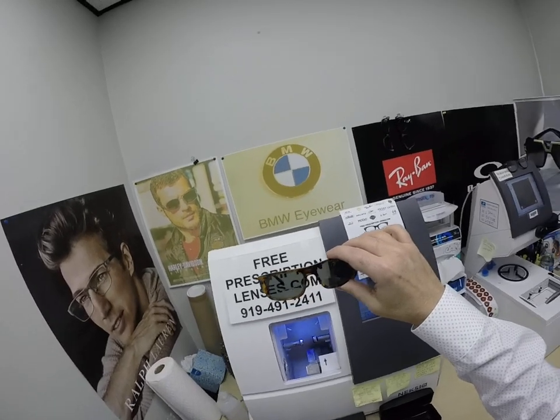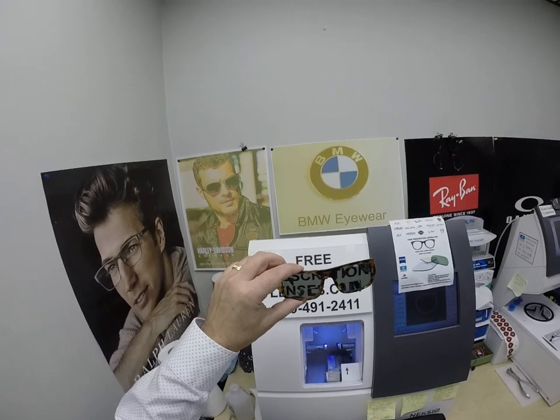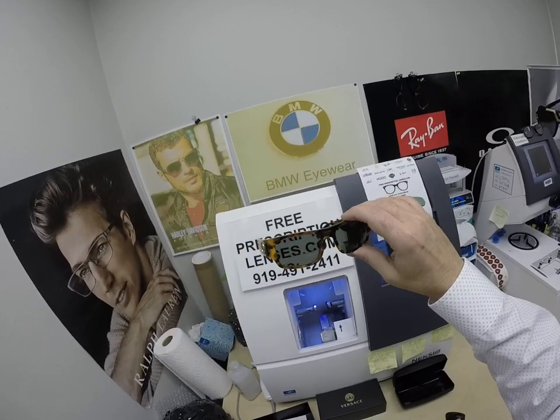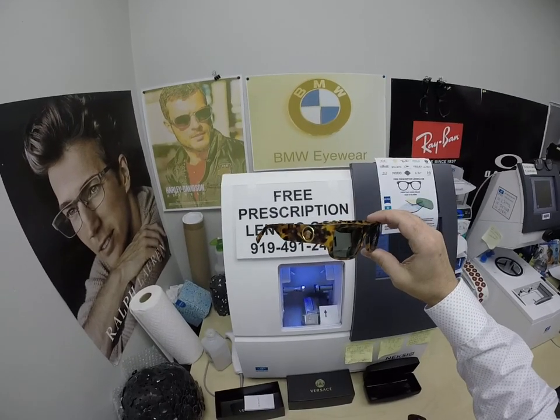I do a lot of single vision, I do a lot of progressives, but I can still do the classic line style bifocal for anyone who wants it. I can do them in any prescription, any style — I can do the mirrors, the flash mirrors — I can do whatever you want and make it happen.